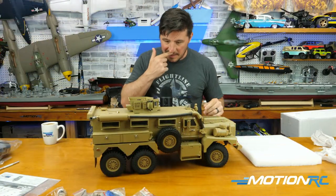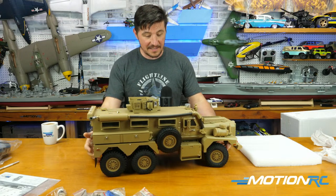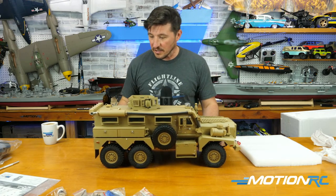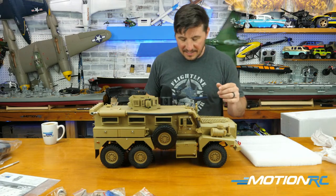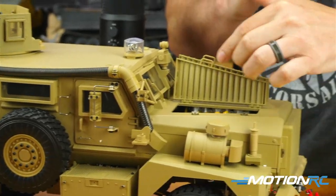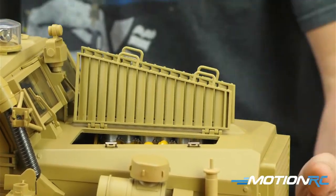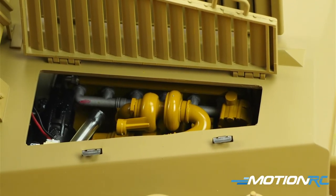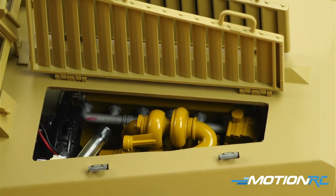In 360 — that turret might turn on a motor, not just manually. That's cool because I can't manipulate it on its own by hand. Just checking out what we're looking at here — there's a dummy engine with access, and I can see where the smoker is. It looks like that's where smoke is going to come out, but there's also access to a dummy engine, all painted up. It looks completely different on the other side too.